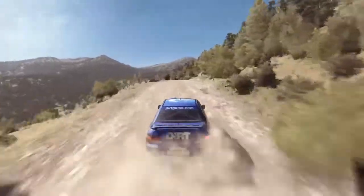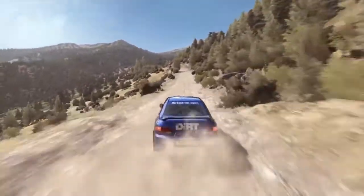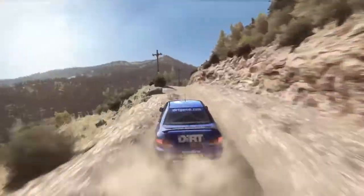Keep mid over 2 crests. Right 6. Left 6, don't cut, 150. Push, narrows left 5, don't cut, bad camber. Right 6, long, 150.